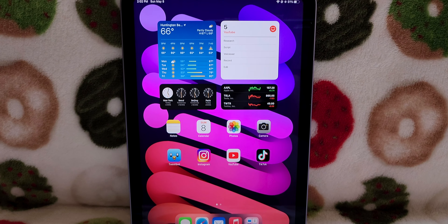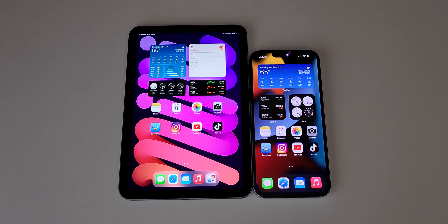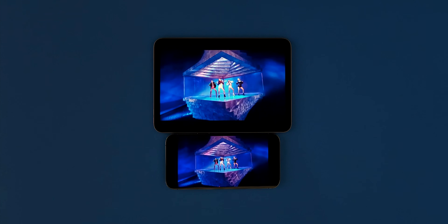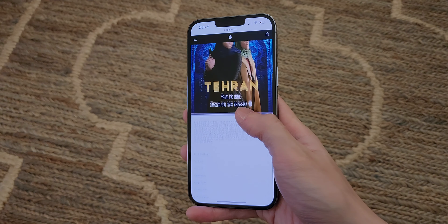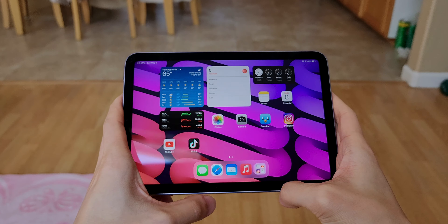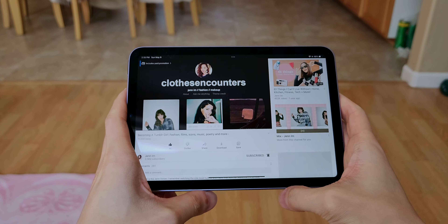Moving on to the display — the quality is not bad but it's not good either. It's 8.3 inches, about 1.6 inches bigger than the iPhone 13 Pro Max. It also has a new 3x2 aspect ratio, so there's less letterboxing when watching traditional widescreen content. But as someone who uses products with 120Hz OLED or mini LED displays, this is a major downgrade. This has an LED display at 60Hz with a max brightness of 500 nits, so I definitely prefer the iPhone's 120Hz OLED screen with a peak brightness of 1600 nits.